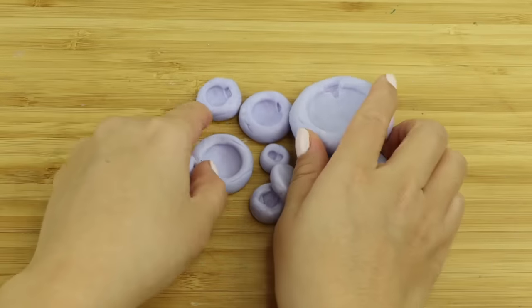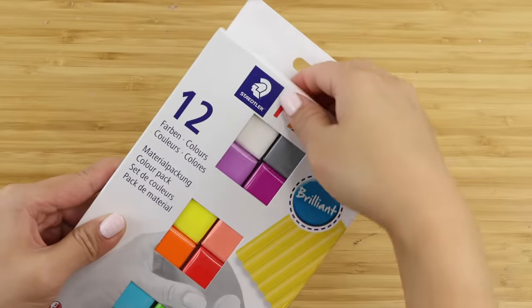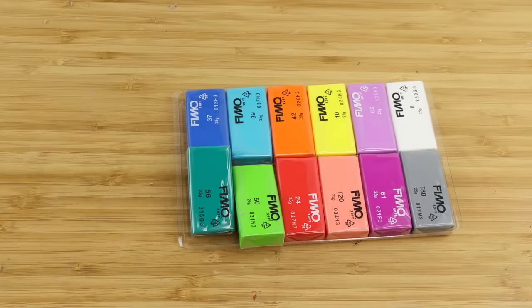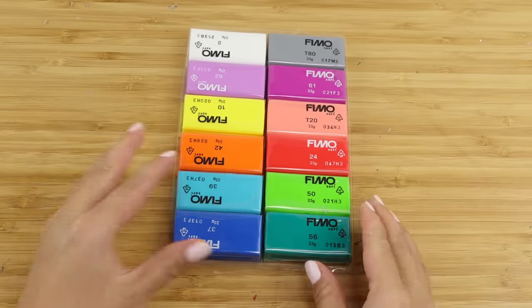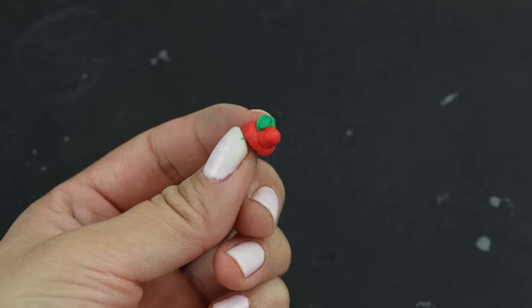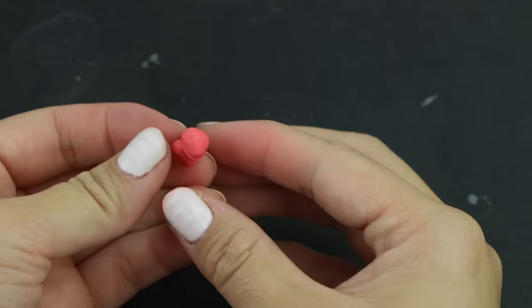Now we have a perfectly smooth mold of each fruit, which means we can make as many copies as we like. For the clay I really debated what type to use — I normally prefer air dry clay, but because of all the bright colors here I decided to go with polymer clay. I bought a 12-pack of Fimo Soft and the colors worked out really well. Starting with the cherry, I'm creating a slightly lighter green color for the leaf — quite challenging because of the size.